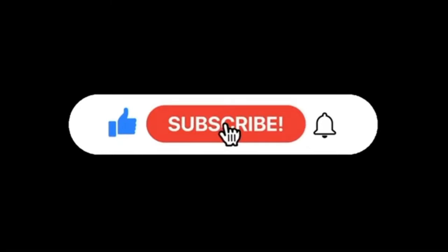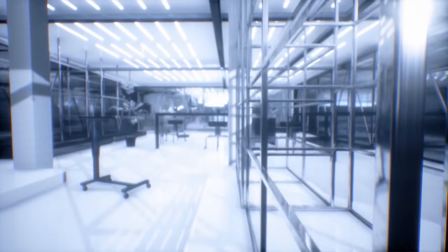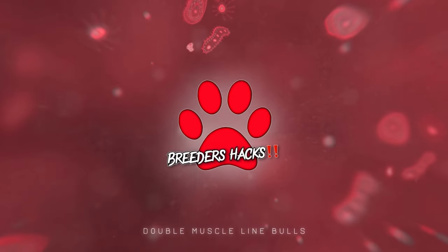See you guys in the next episode. Thank you.